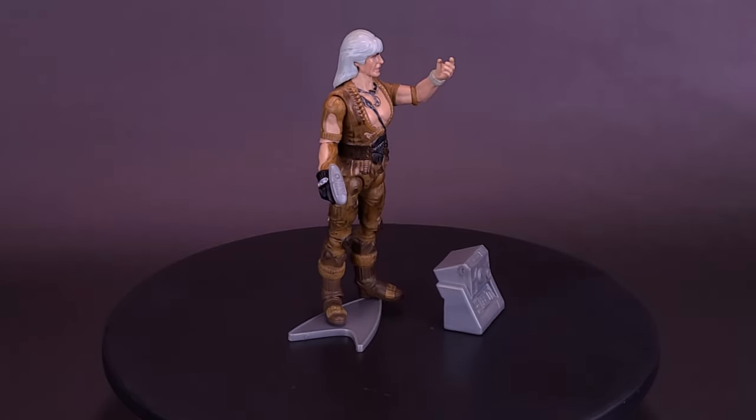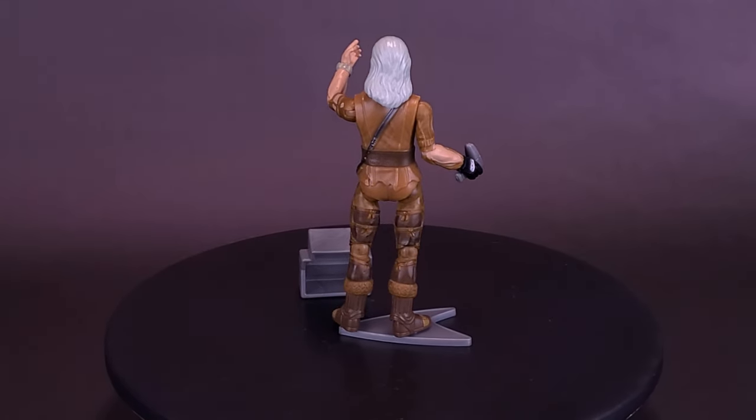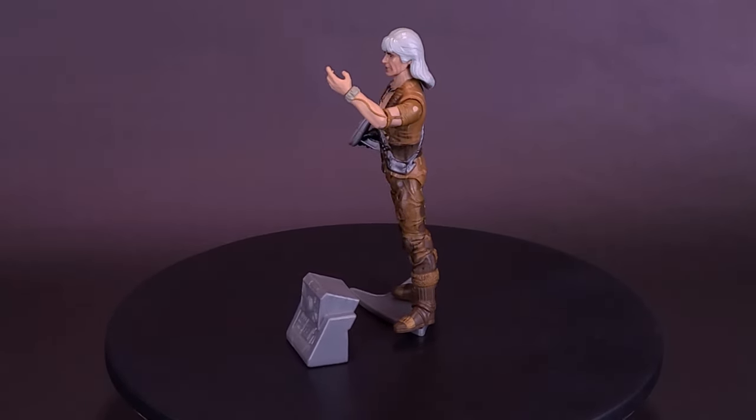I feel Khan is the best figure we've gotten from the Star Trek line of Playmates Toys — at least of the Wrath of Khan figures. Between Kirk, Spock, and Khan, I think Khan is the superior figure.